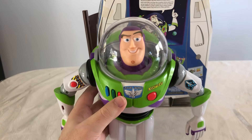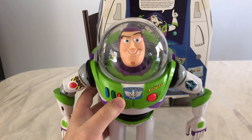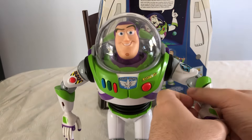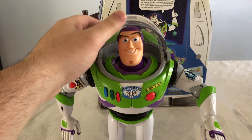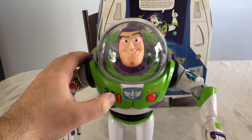This red button here is toy mode. [Buzz says:] "I protect the galaxy from the threat of invasion. I come in peace. To infinity and beyond! This is an intergalactic emergency — Buzz Lightyear to the rescue! I am Buzz Lightyear. I protect the galaxy from the threat of invasion. I come in peace."